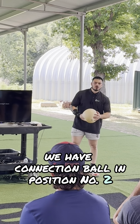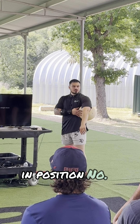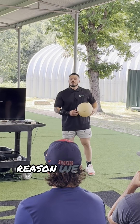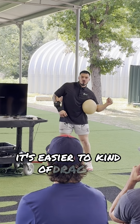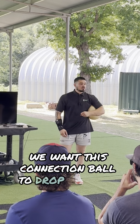We have the connection ball in position number two, which is right here. Whenever you place the connection ball in position number two, try to make more of it poke out the back as opposed to the front. The reason we want to do that is because whenever it's poking out the front, it's easier to drag it through the whole time, and we don't want to do that.